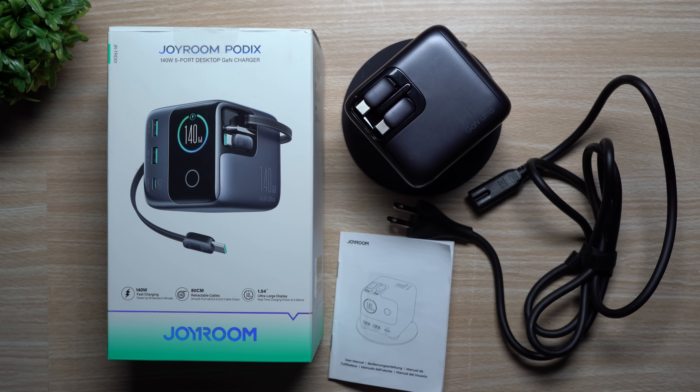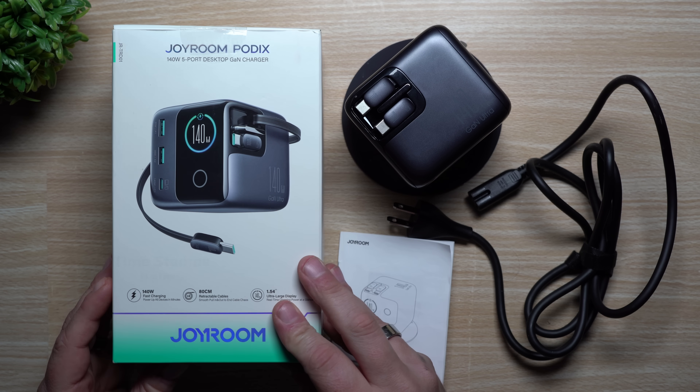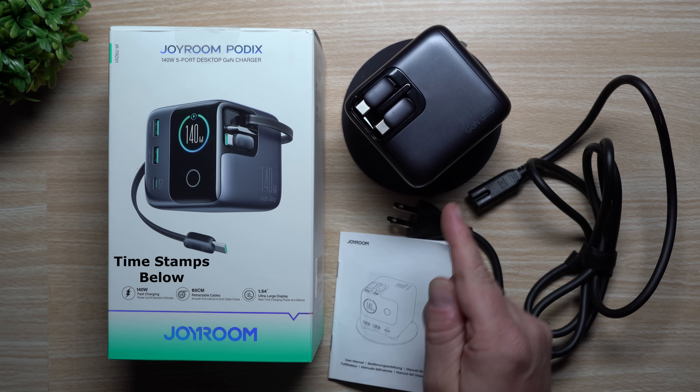Hey everybody, welcome back to the channel. My name is Jimmy and in today's video we will take a look at and review the Joy Room PodX. This right here is a very impressive 140 watt, five port GAN charger.